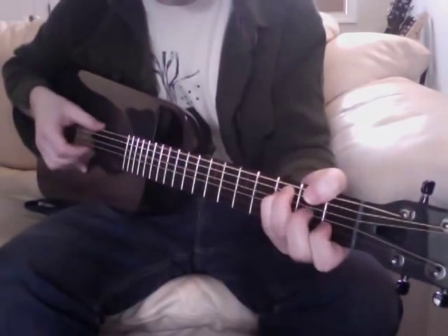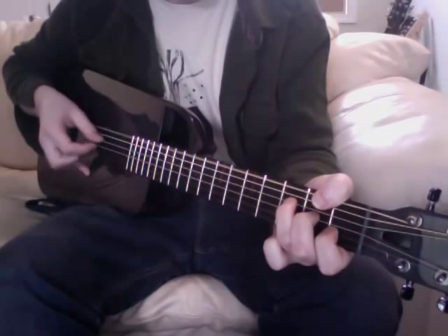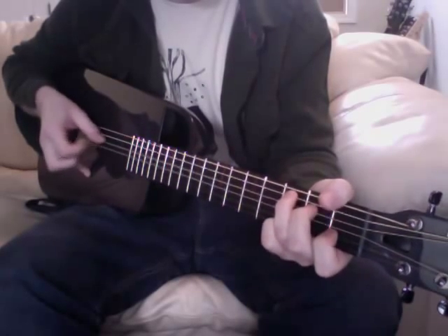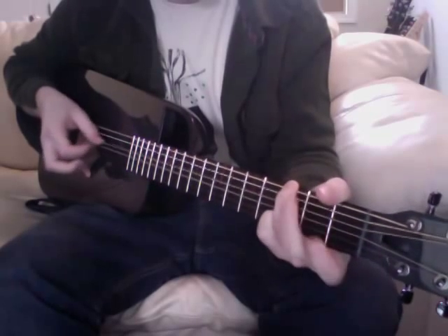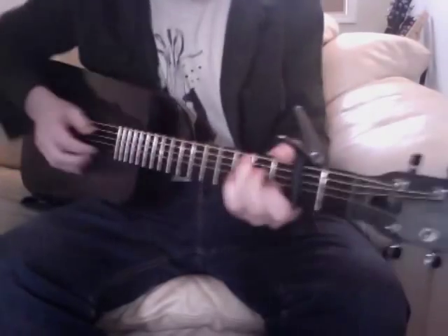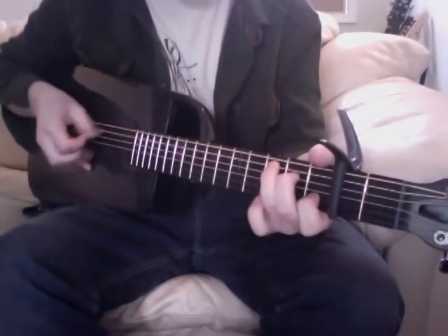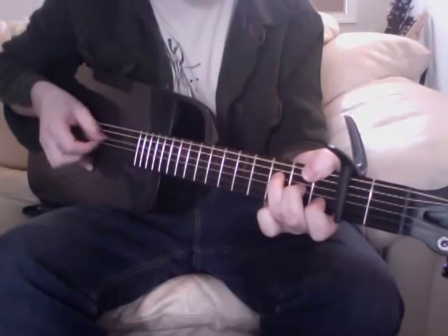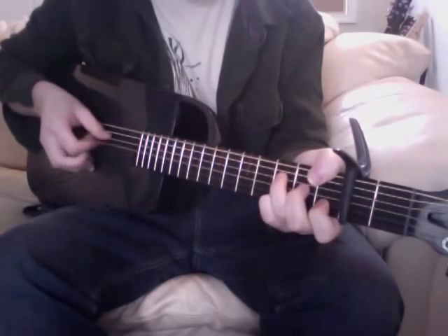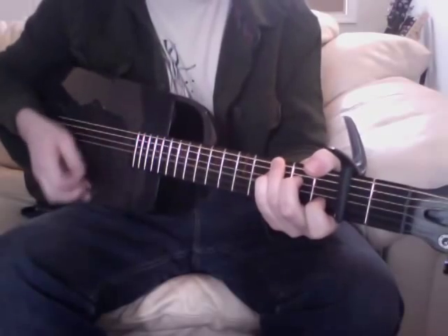Right now I'll just play a little bit. It's got a very, very full, rich sound. Here's with a capo on the second fret. It sounds great strummed, it sounds great picked.